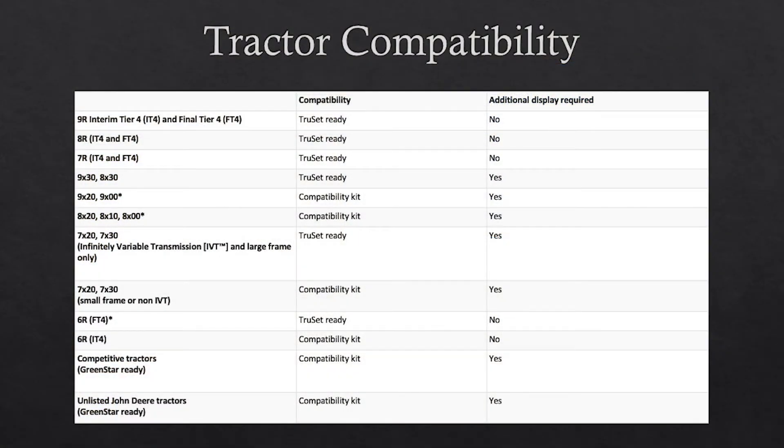On this slide we have the tractor compatibility chart. All your 30-series and newer tractors — your 7R, 8R, and 9R — already have the ability to run TruSet. For off-color competitive tractors, smaller 6Rs, or older legacy equipment, there are compatibility kits available to give you the functionality.